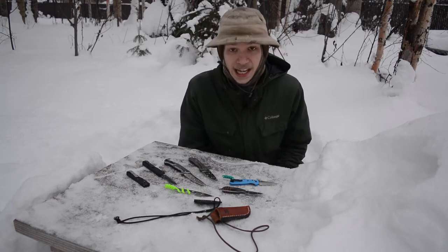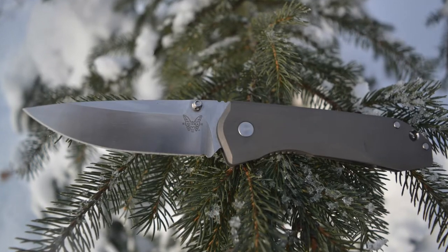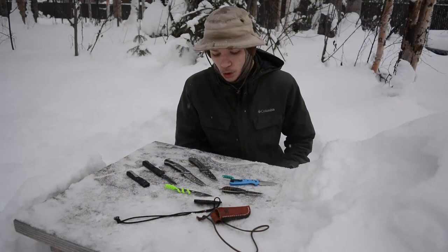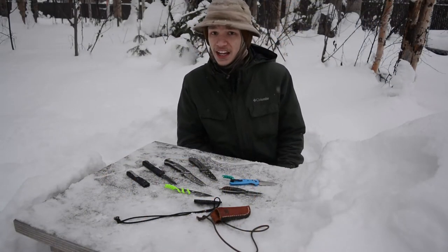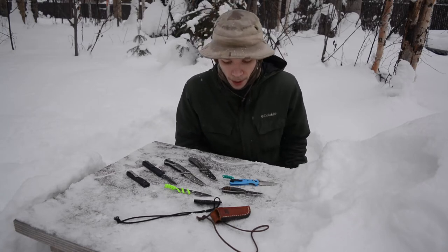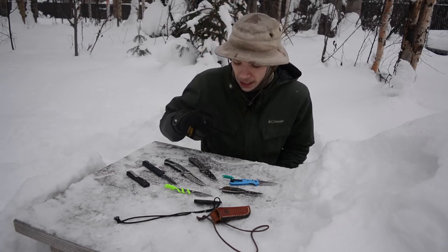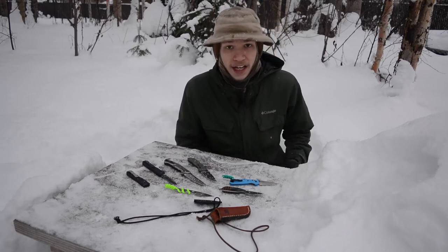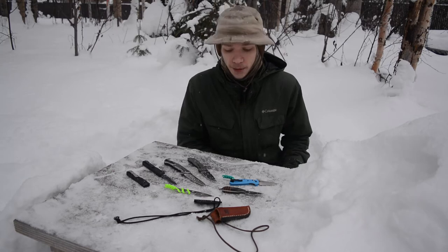Getting right back into M390 — with my basic premise for EDC knives, I don't cut things a whole lot in an EDC situation. For the most part what I like in an EDC knife is that I can just pull it out of my pocket, cut something, close it back up, put it back in my pocket, and be done with it.